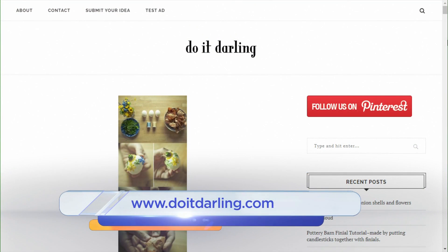There we go, so you just keep going. To see fun DIY projects like this one, you can check out DoItDarling.com.